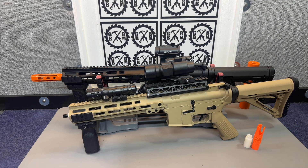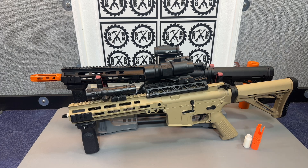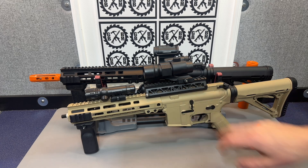I also replaced the motors to a different 460 motor that is probably a little more expensive and higher quality. The other thing I wanted to point out with these — people have asked about adding tracers.